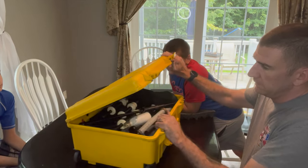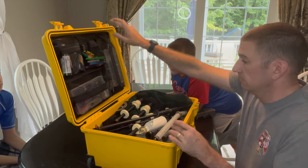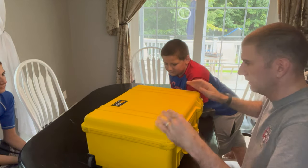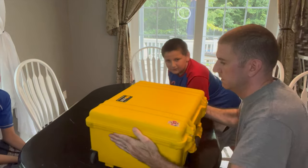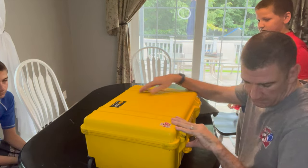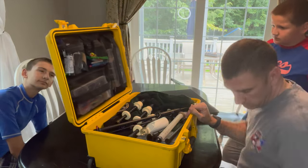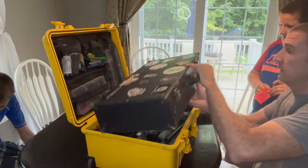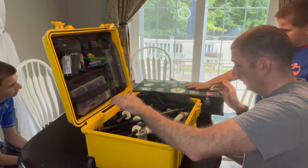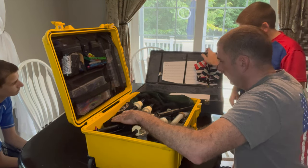Another good thing about this case is that it is waterproof — it can go underwater. We're not going to test that, but it's light. I like it. We'll see how it does. I may use this case in combination with my old case — use this to store my bagpipes in, and the old one to travel and do quick gigs with. Oh, I forgot my music.